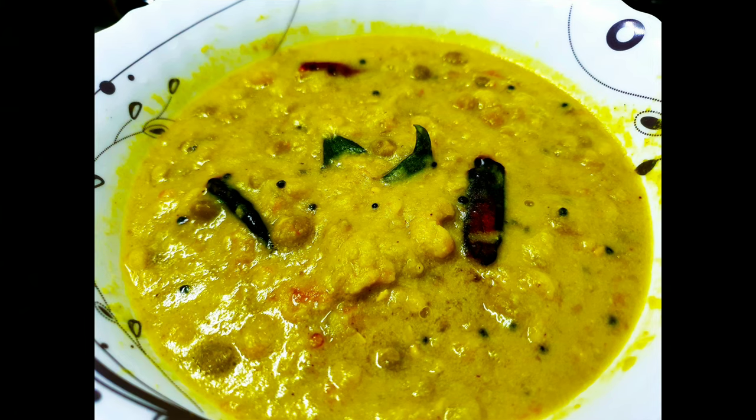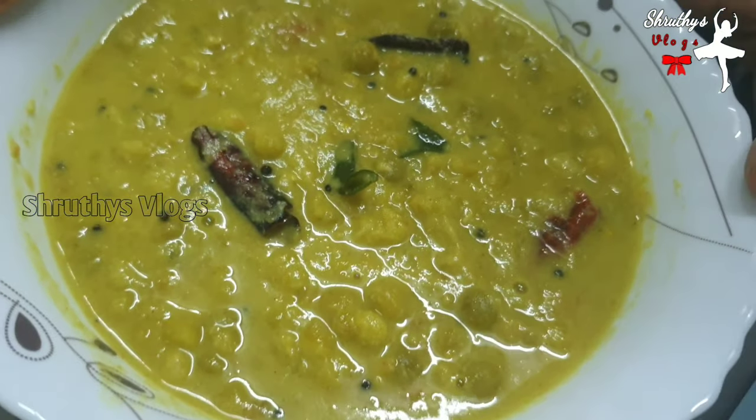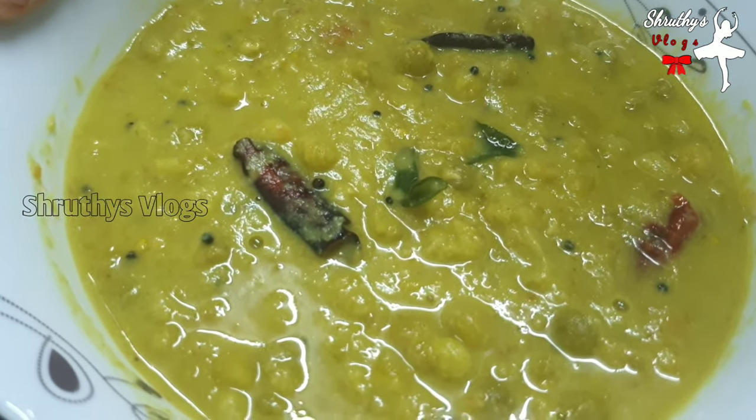Hi all, welcome to the video. I'm going to get started with a green dessert. This is a green dessert in the hotel. This is my husband's recipe.